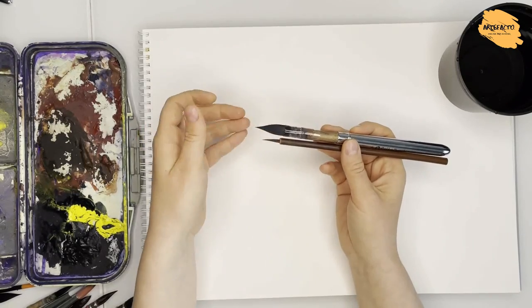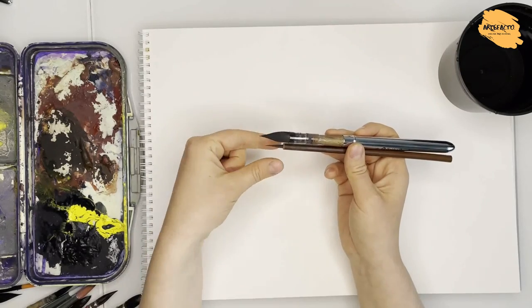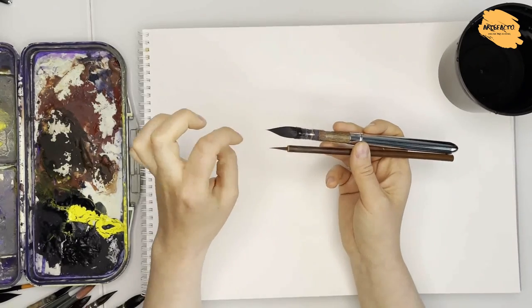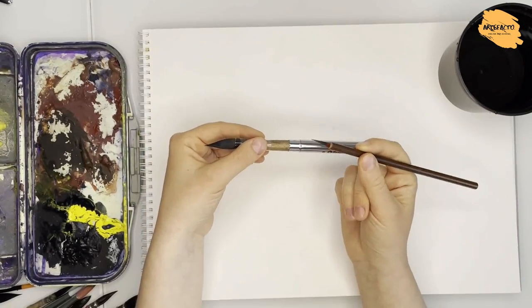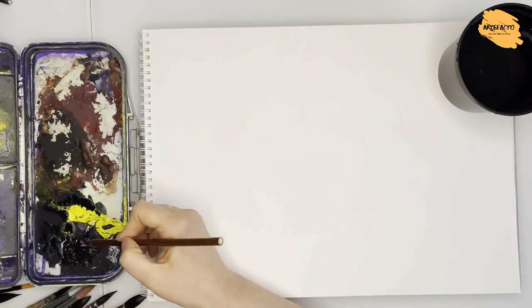And at the same time, a voluminous reservoir. Even this small brush, Red Wolf, has quite a voluminous reservoir. This brush is for small details and long stems. It charges a lot of color and paint, so the tip handles color longer. It is much more convenient to work than to constantly recharge color.